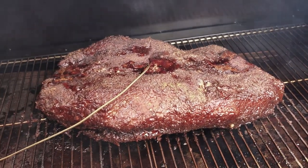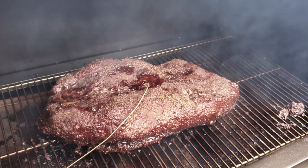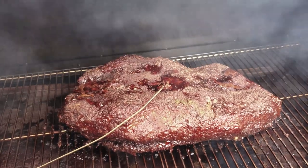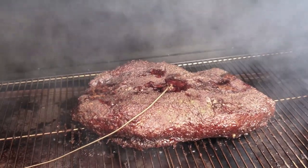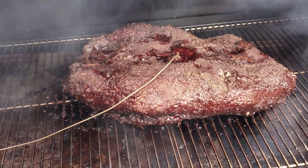We're gonna bump it up to 225 and let it run. The internal temperature right now is about 160, and we're going to get it to 185, then take it up to about 203 and call it a day. Stay tuned for the end result.